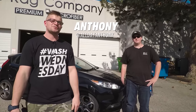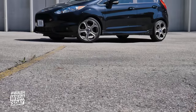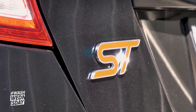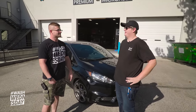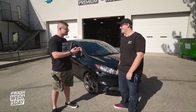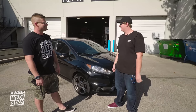Hey guys, it's Anthony from The Rag Company and welcome to Wash Wednesday. Today I'm here with Brayden — we've got a 2016 Ford Fiesta ST, and this is Rio by Orangutan. You have a YouTube channel, right? I do, it's just called Brayden Carlson and we just pretend we know how to work on cars. Check him out, he's a big deal. You just got this car, like five days ago — you're in that honeymoon phase right now.